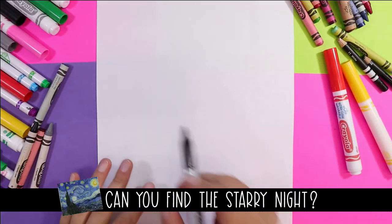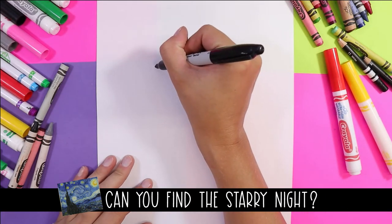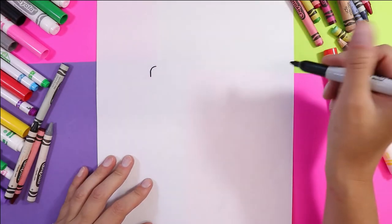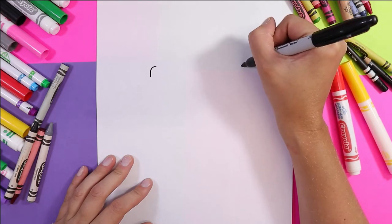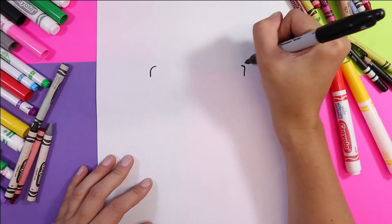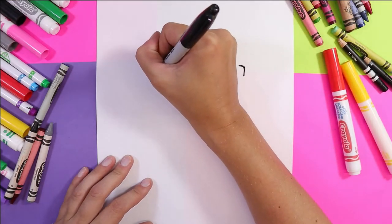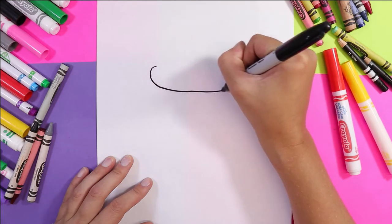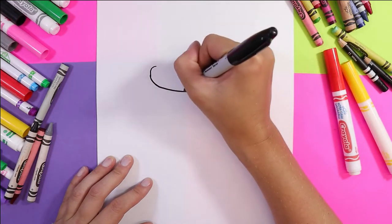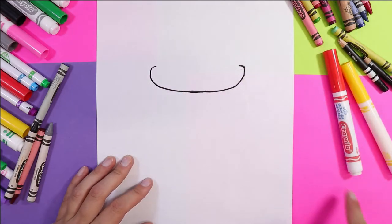So we're going to start off by drawing the box that the french fries are sitting in. We're going to draw a curve and another curve — these are going to be the edges of the box. And then we're going to swoop down and do a long U or curving shape. This is the top of the box.